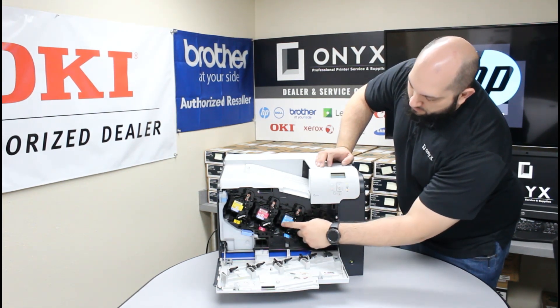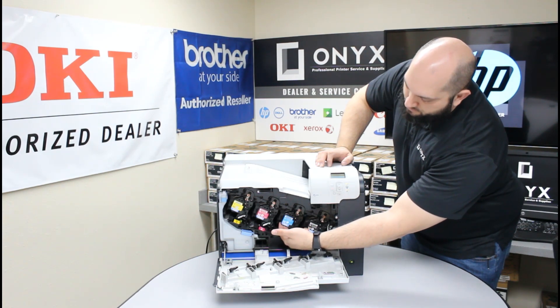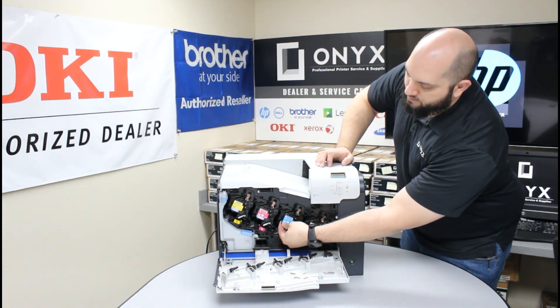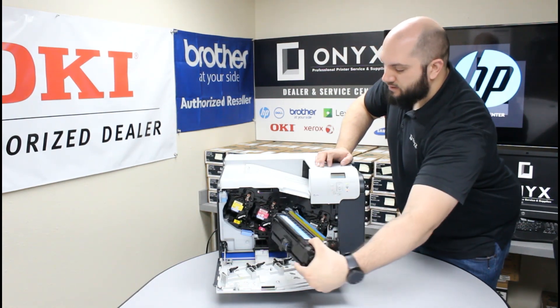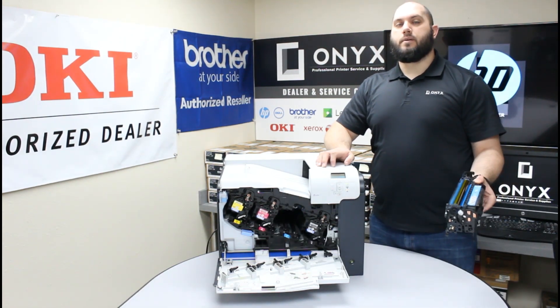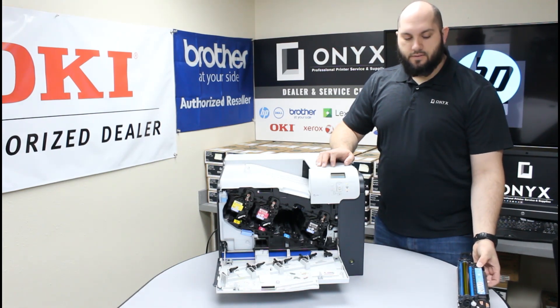Right here where this front label is, there's a little finger notch right underneath there. So you're going to put your fingers under there and pull straight out, gently sliding the entire toner cartridge out of the printer. Set that on a clean, dry, flat surface.